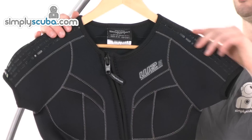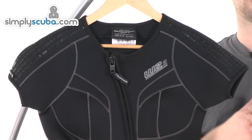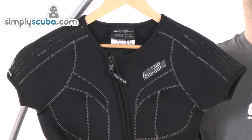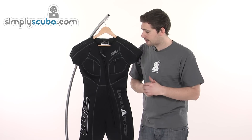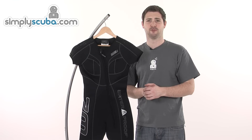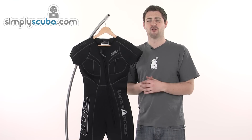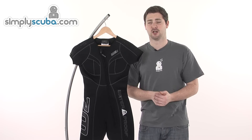Up on the shoulders, there are sections of rubberised material. Obviously when you've got your BCD on, this just provides a little bit of friction to help prevent your BCD straps from moving around too much. It's also an anatomically correct suit, designed for the female form, so it's going to fit nice and comfortably. You'll feel the suit moves with you rather than against you, and doesn't squeeze in some horrible places — it's going to be very nice and comfortable.